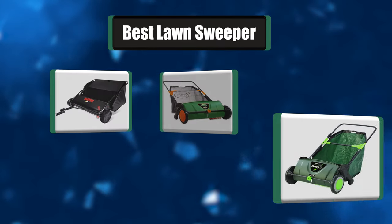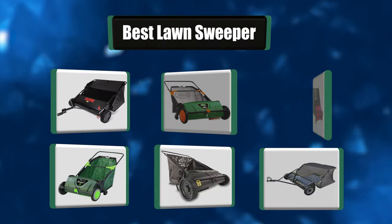Hey everyone, in today's video we're going to take a look at the best seven lawn sweepers on the market.